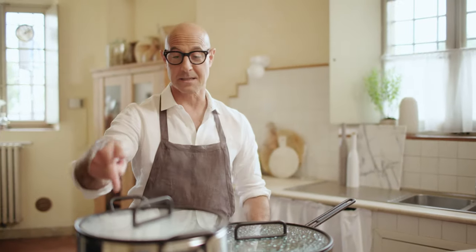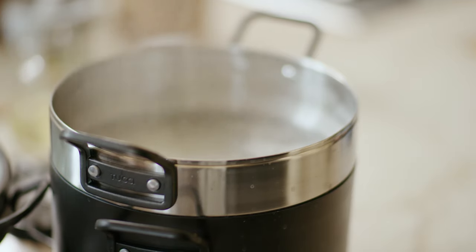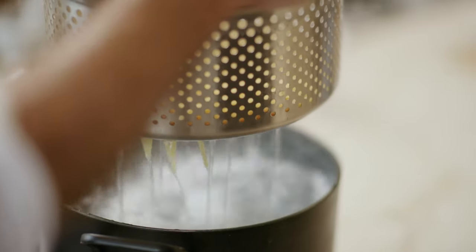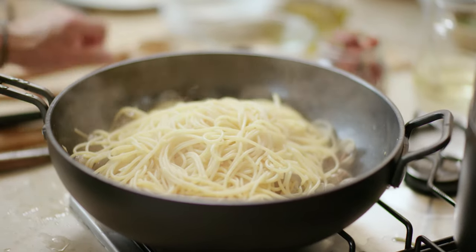The cool thing about this is you don't have to do the whole pasta water saving thing. Often you take pasta water and save it because you're gonna use it to integrate the final dish. But with this, you don't have to — you just dump the pasta in, and the pasta water is still right there. You're saving like three steps, which is great.